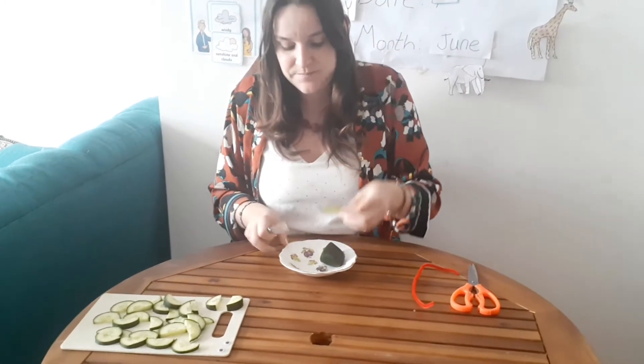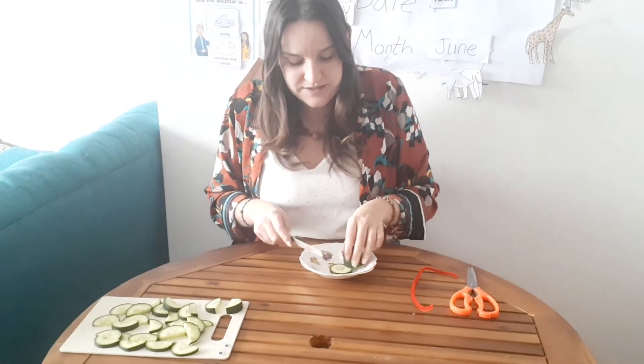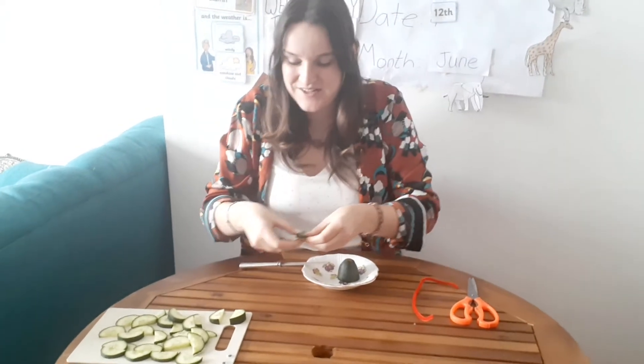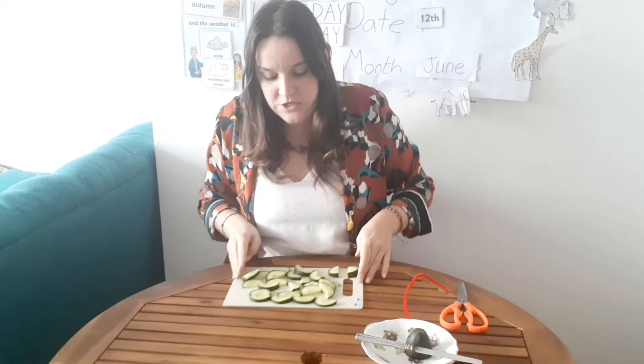We're going to cut. Remember, using a knife, you're going to need a little bit of support, because knives can be quite dangerous. So we'll cut the cucumber, a slice like this. And once we have the slice, we cut it in half, like this. Good. So we do that as many times as you want. I have done it quite a few times. So here I have all my cucumbers.